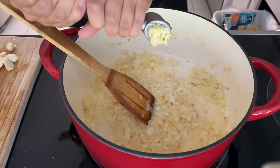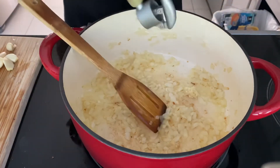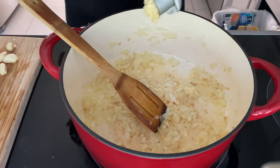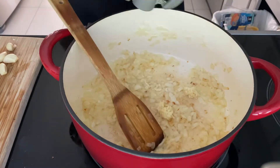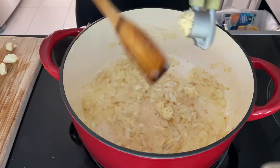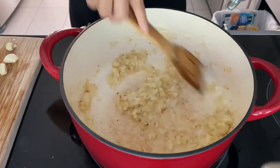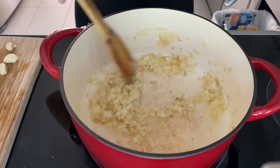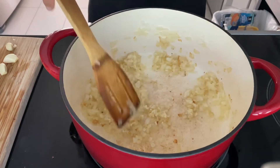About five minutes later, I'm going to add my garlic. Don't skip out on the garlic — it adds a lot of depth and flavor. Just add the garlic in, let it stir, and once you smell that garlic cooking, that's when you should go ahead and add the potatoes.